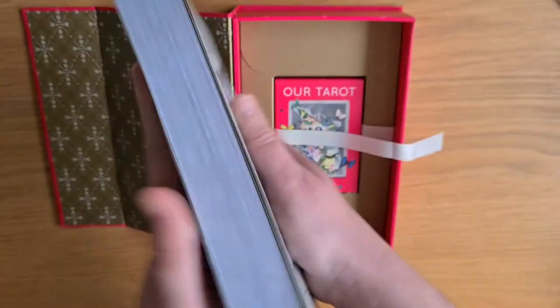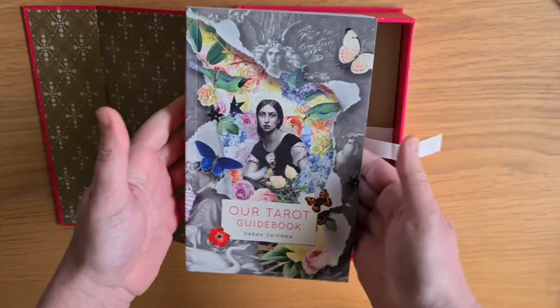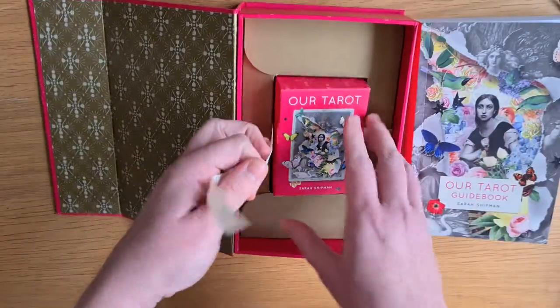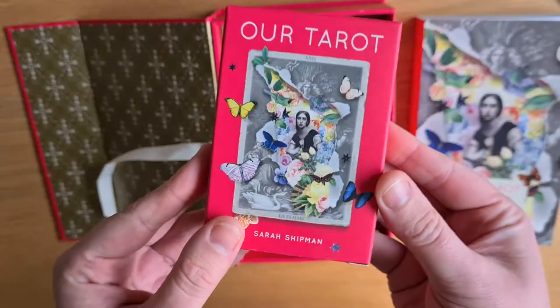That is such a hefty book. Does anybody ever remember the phone book? When the phone book got that little bit smaller — like handbag-size phone books? Yellow pages. Does that show my age a little bit? Inside, if you pull out the ribbon, we have Our Tarot — the deck itself.